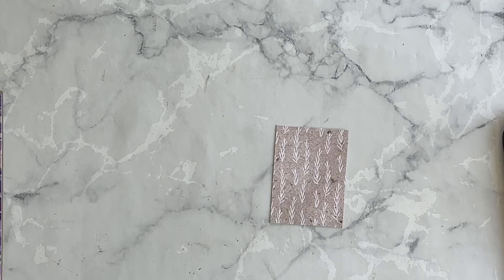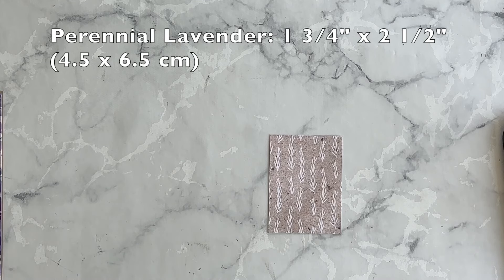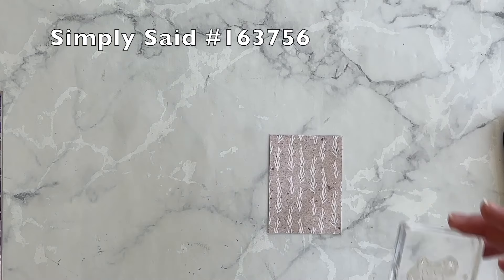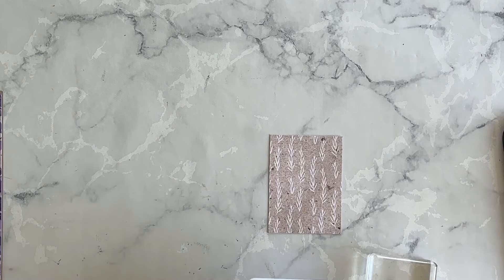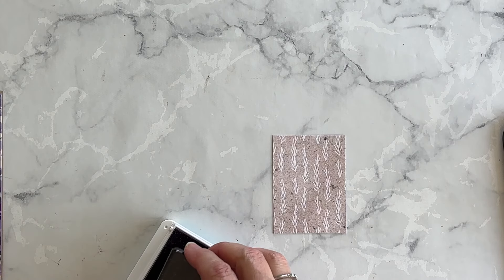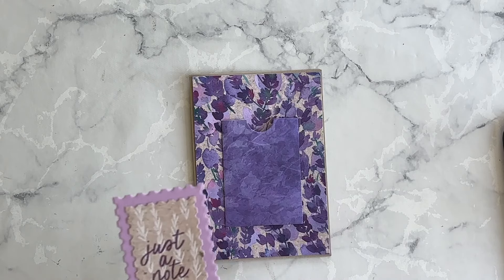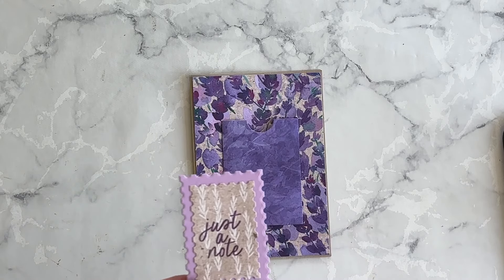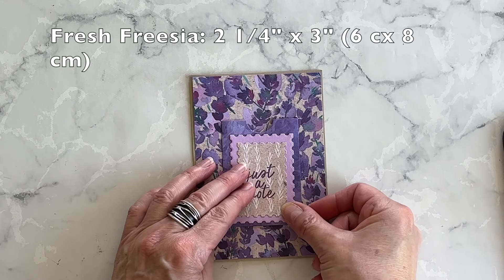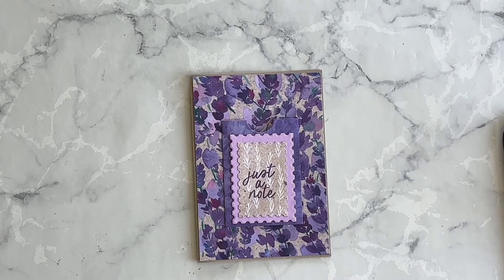Now I want to add a little bit of decoration to the front of my pocket card. I've got a piece of designer series paper from the same pack, and from the Simply Said stamp set I love the 'just a note' phrase. I'm going to ink it up and stamp it right onto the designer series paper using gorgeous grape. After I die cut out the phrase, I realized when I placed it on top of the pocket it kind of seemed to disappear, so I decided to add a layer of fresh freesia underneath it to make it stand out a little bit, then adhere it to the pocket using my multi-purpose liquid glue.